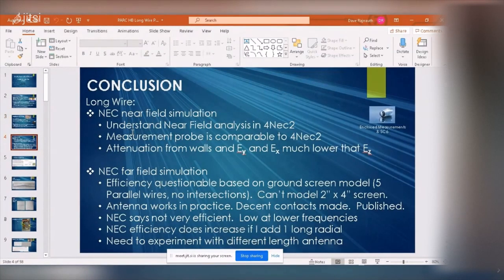I have a lot of slides, so let me give you the conclusion up front — that way if you fall asleep you're fresh now and you understand. Basically, I did my near field simulation in NEC2, so I now understand how to do near field analysis. I also built a probe which I can measure RF energy with, and it's giving me comparable values to NEC2, which I was quite surprised by. I also need to factor in attenuation from my walls — brick, siding, plywood, insulation, drywall — all these things attenuate signals.